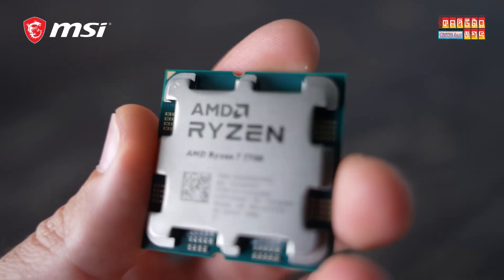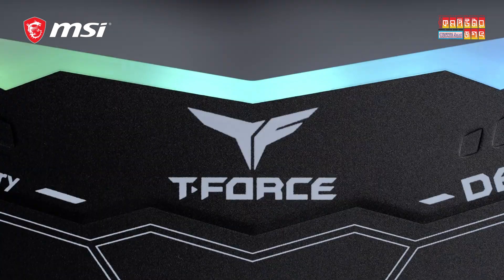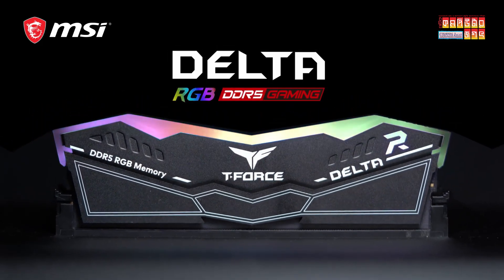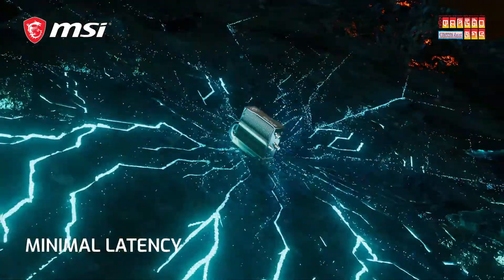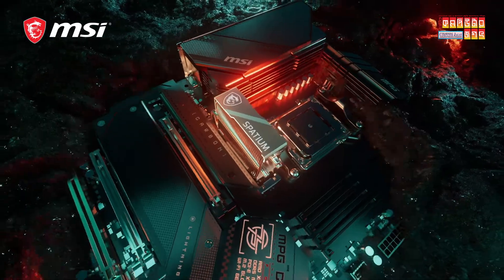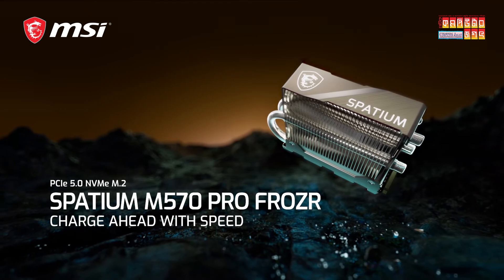This is the first component that we are using. We are going to use a Delta DDR5, we are going to push 5600 megatransfer. As you can see, we are going to use the SEPTEM M570 Pro Forza PCIe 5.0 NVMe M.2 SSD. We will be using this one as well.